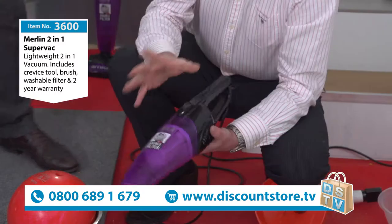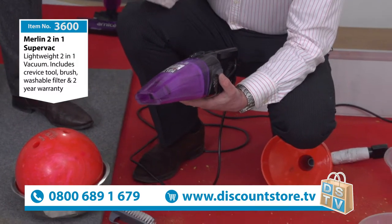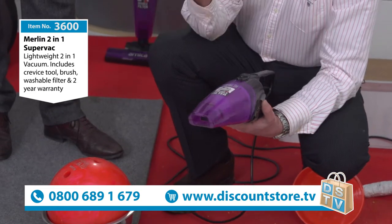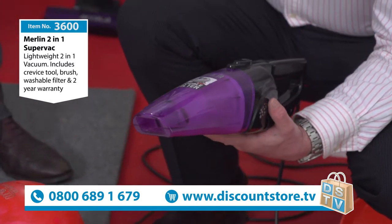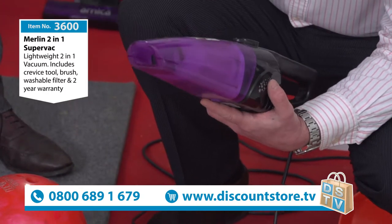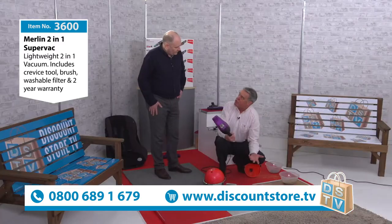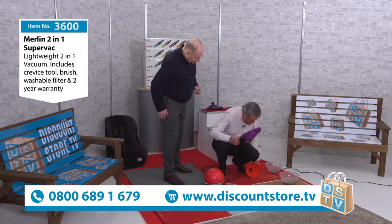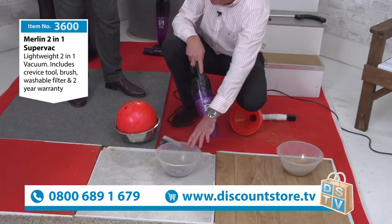We sell a lot of these to joiners, and also to hotels for the maids because it's so light — perfect for that. If you're looking for a stair vacuum, a car vacuum, or a home vacuum, it's perfect. The reason we demonstrate this is that you can't buy these vacuums in shops, because in a shop you'd think it was just an ordinary vacuum — and it's not. We've got about five minutes left so let me show you something else before we get to the price.